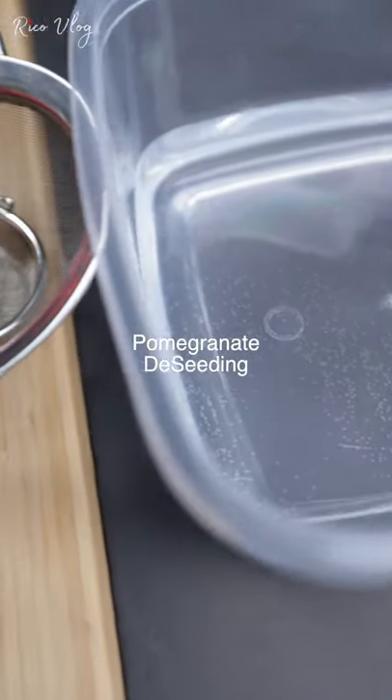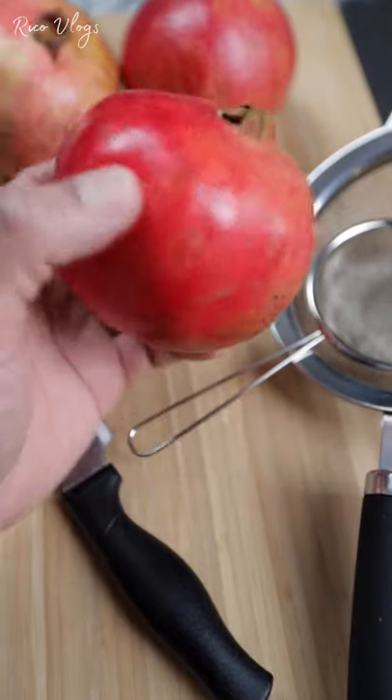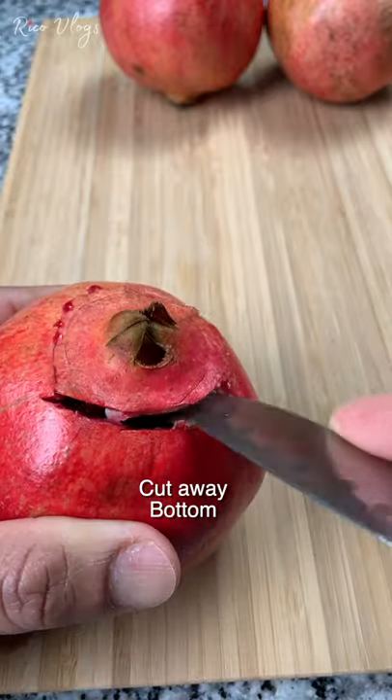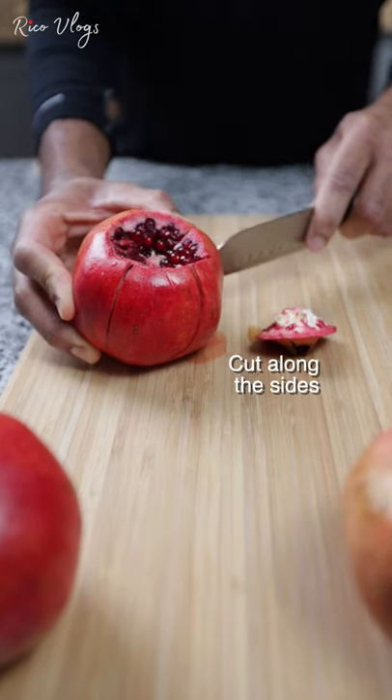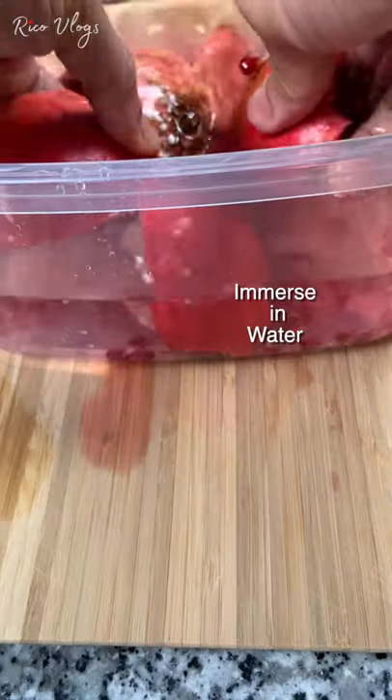You will need a pomegranate, strainer, water, and knife. Select your favorite pomegranate, show some authority — let it know who's the boss. Remove the bottom portion, then cut down the sides along those veins. Be careful, the juice will stain.